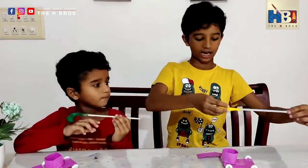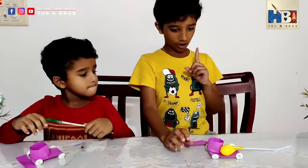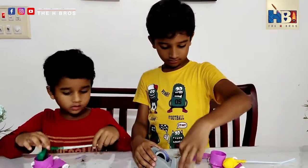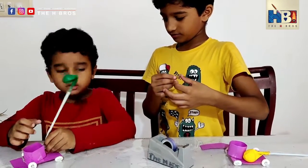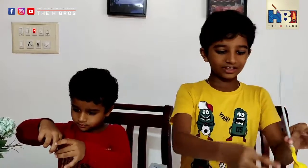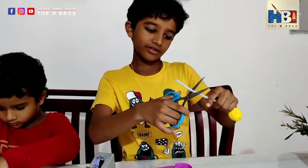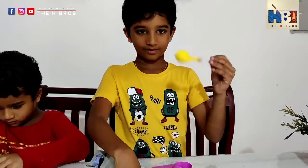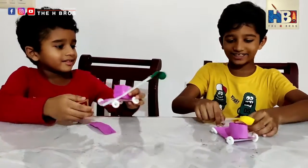Now we just got to attach the balloon assembly onto your car. This might sound hard, but it's not that hard. The straw here is actually too long, so I'll just cut it down. There — that's easy. We have attached it.